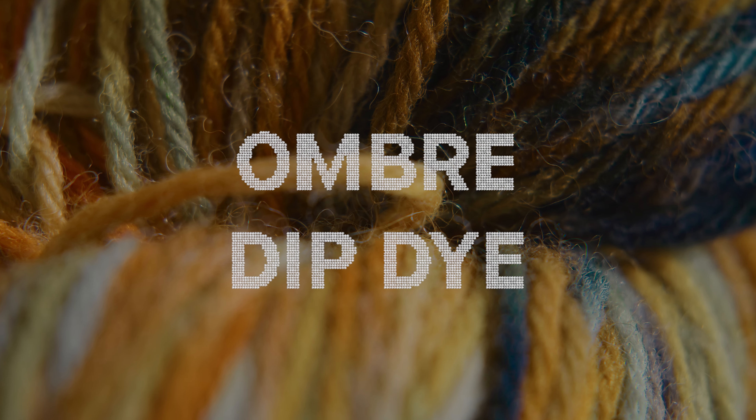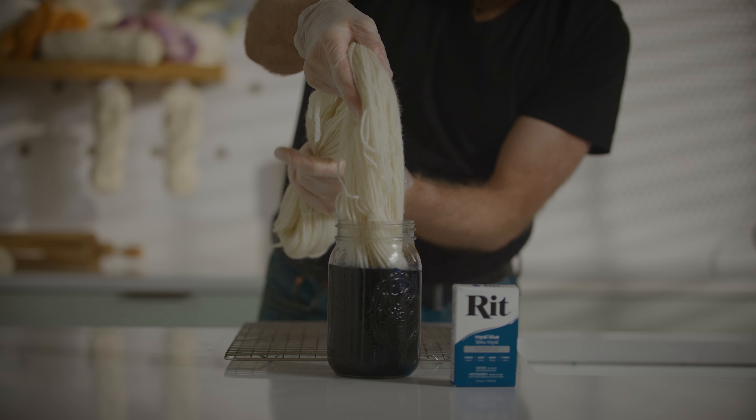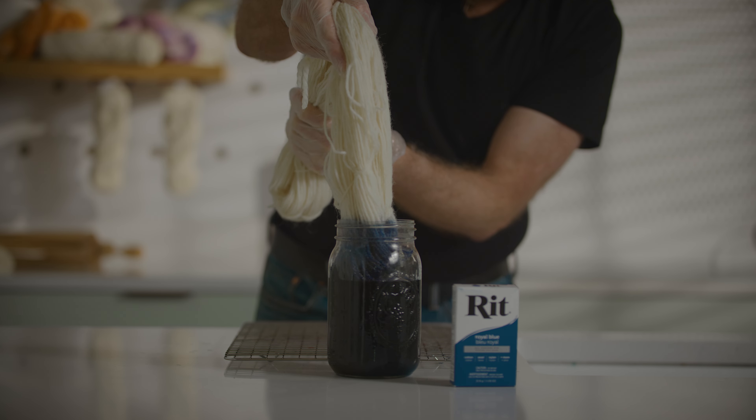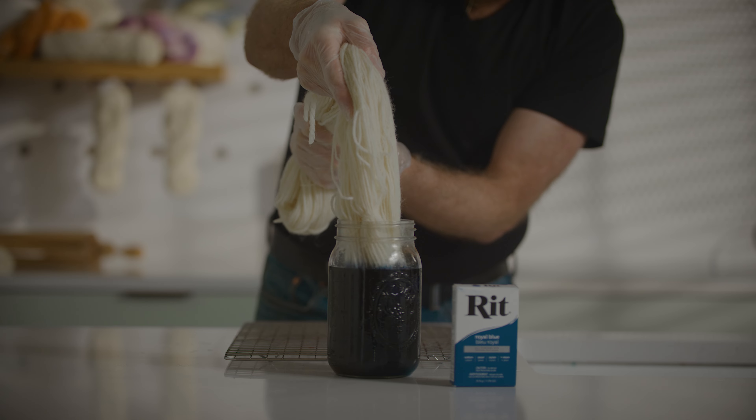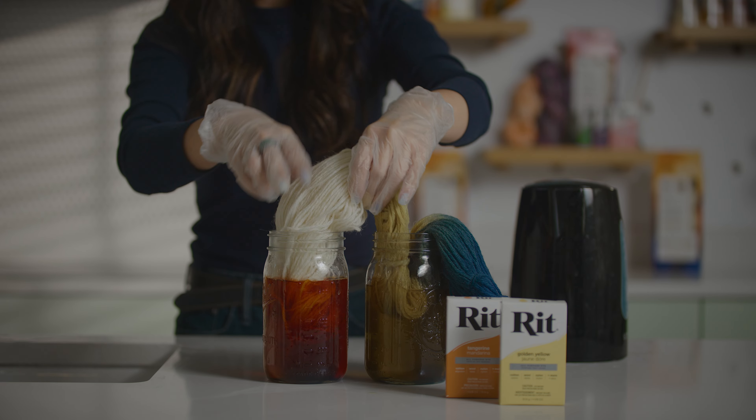What should we dip into first? How about royal blue? For dip-dyed yarn, it's important to choose colors that blend nicely together — think about how your stitches will blend together. To create the gradient, slowly move the yarn up and down into the dye bath. Rinse and repeat with the second color, overlapping slightly to create that seamless ombre look.